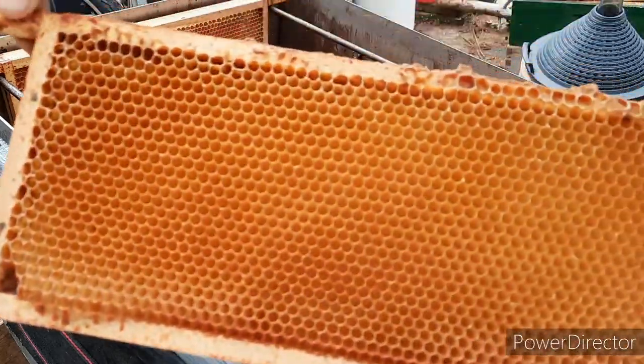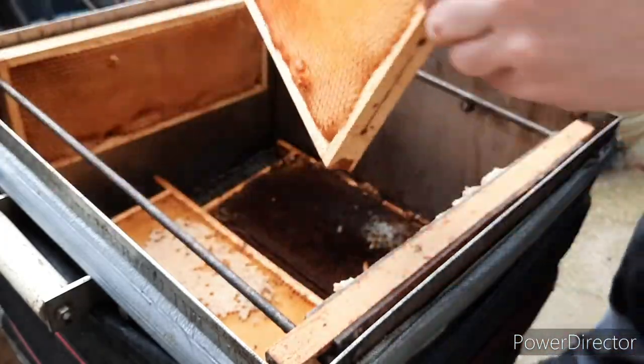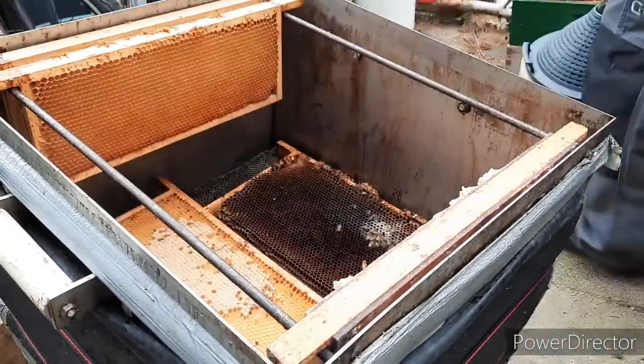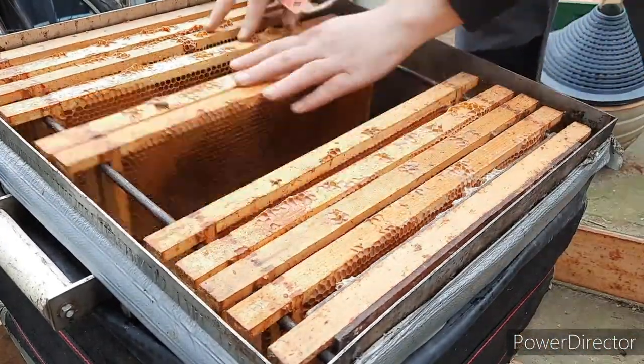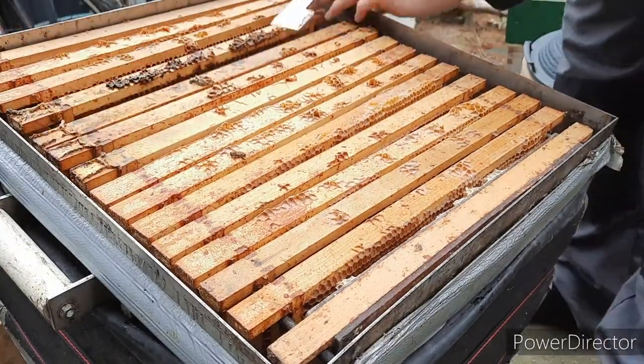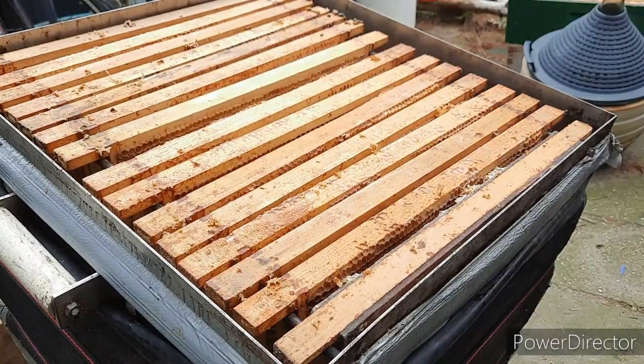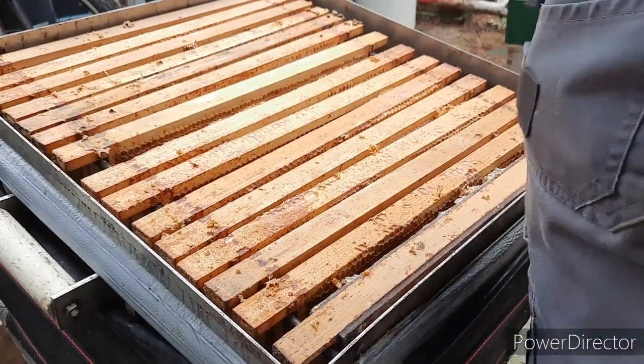These are some old honey frames. They're looking quite okay. So that's full — we'll put the lid on.